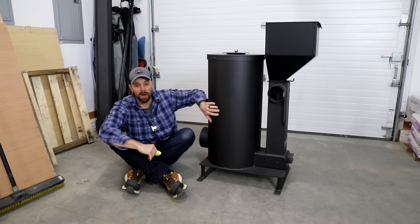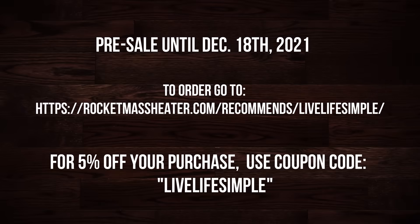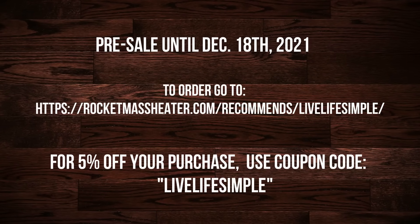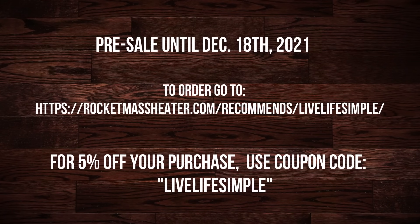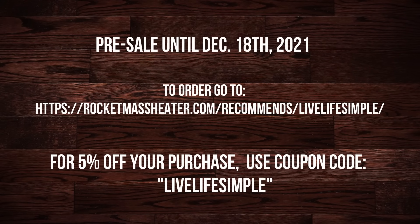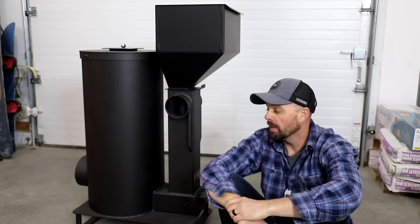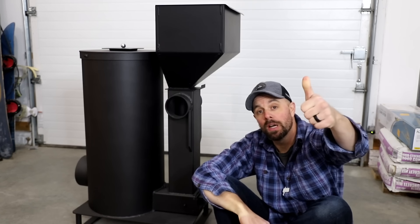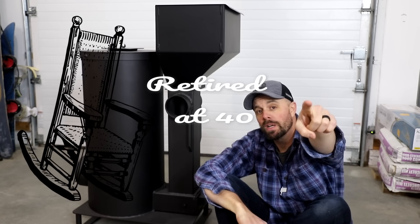I want to mention this is the Model 2, coming out December 18th — I think it's on presale right now. I want to thank the folks at Liberator because they allowed me to give you guys a discount code. You can follow the link on screen or in the description to their website and give them the promo code. I think this thing's going to give me a lot of nice warm winters in the shop and I'm really looking forward to getting it hooked up. I hope you found the video helpful — if you did, make sure you hit the thumbs up button. Remember to live life simple and we'll catch you next week.